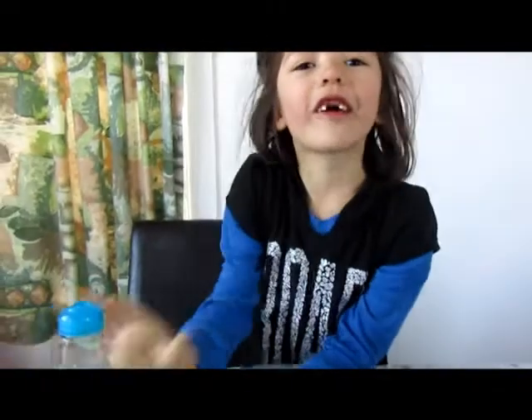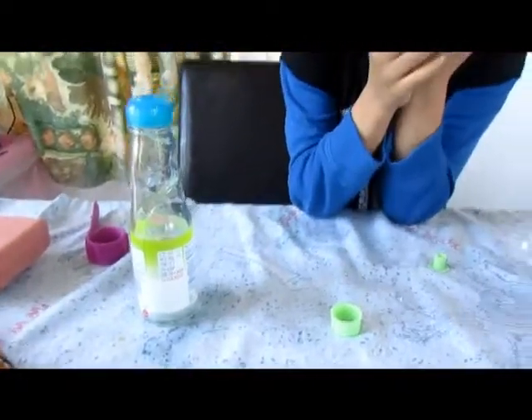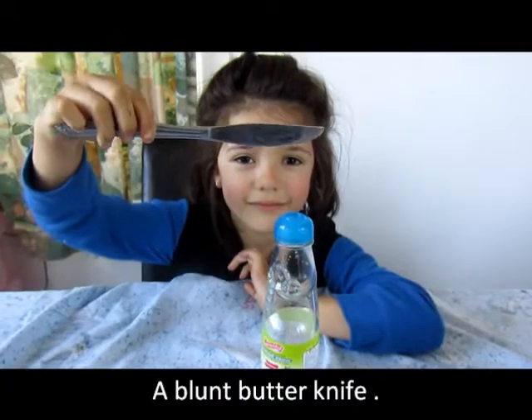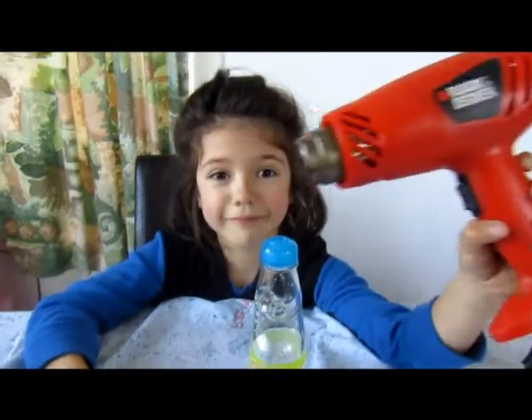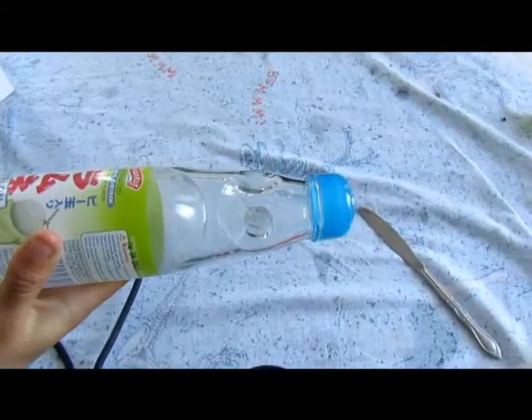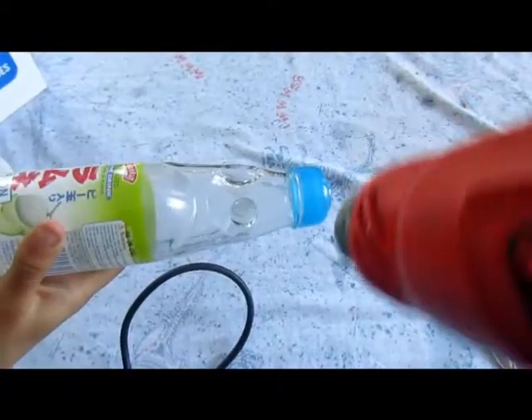Can I just have some Coca-Cola Ramune? Can we do that? Yes. Let's do it then. To make Coca-Cola Ramune, you need a knife, a hot air gun, and some help. Get the hot air gun and go round and round.